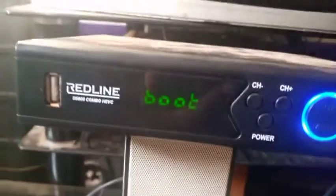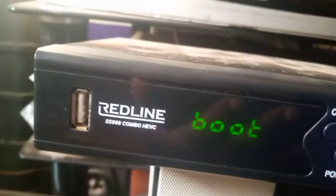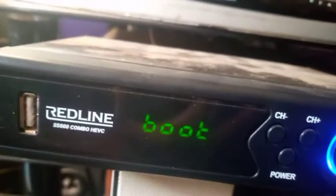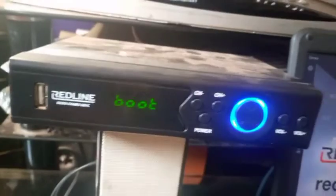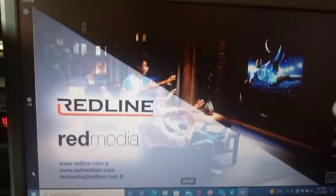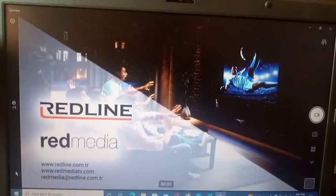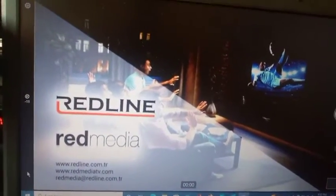Hello, welcome to First Man Satellite World. Today I want to educate you about the Redline S5000, Redline S3000, and Redline TV. You can see this Redline S5000 — it's not booting completely. It is stuck on boot; only the logo displays but it cannot boot completely. Today I want to teach you how to solve this booting problem, simple as ABC.